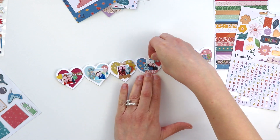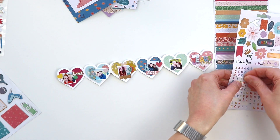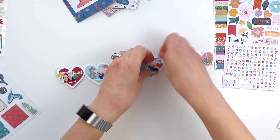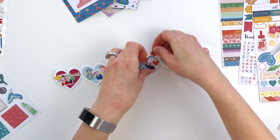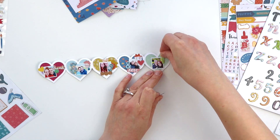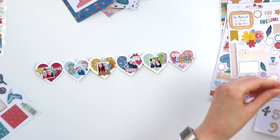Adding lots of hearts because it's a lovey-dovey album. One of those stickers I attached in place with a Tim Holtz tiny attacher, just to make sure it stays in place permanently. Some of these stickers will need extra reinforcement with glue dots, or liquid glue, or super glue to make sure they stay in place permanently.